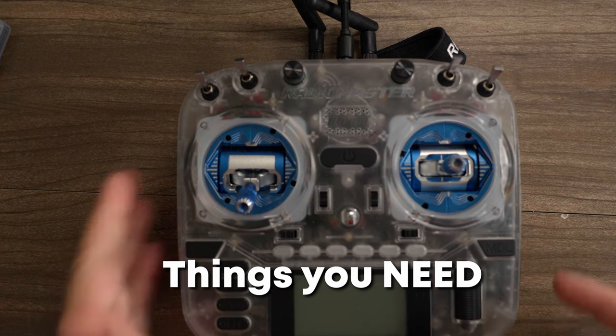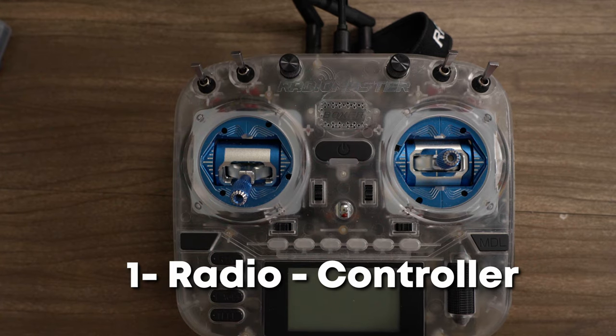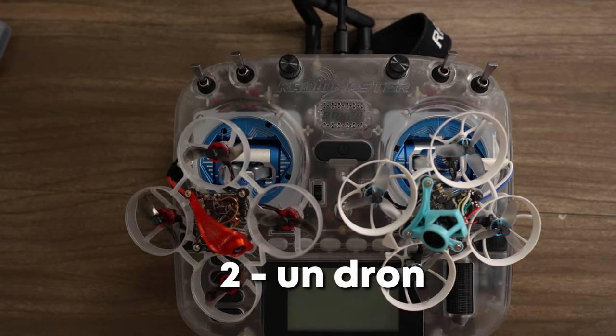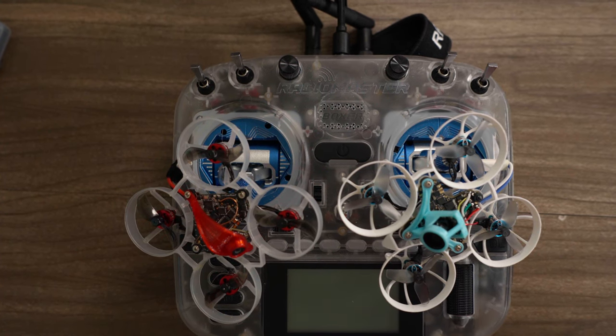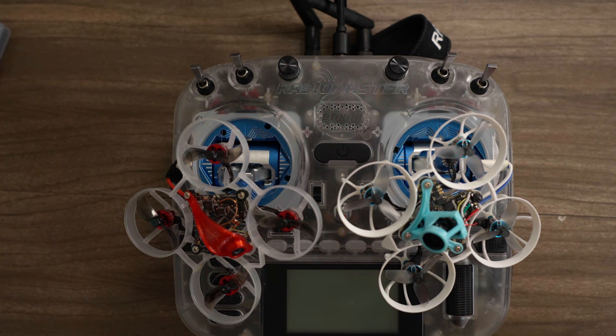What do you need for RaceGow? The first thing you need is your radio or controller. The second thing you need is your weapon of choice — whatever tiny whoop you plan to run. RaceGow actually has multiple classes, so you can have an open class, an HD class, and all these other classes, and you can even run larger crafts.